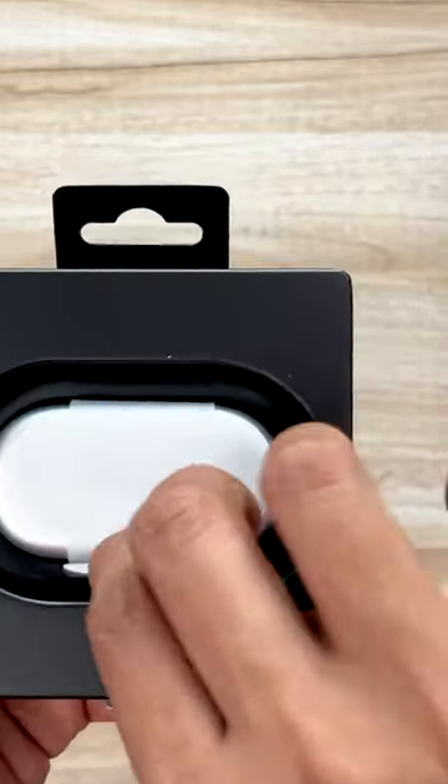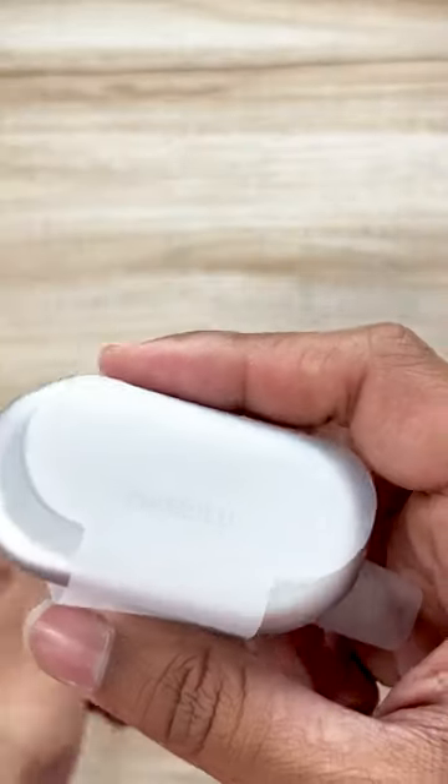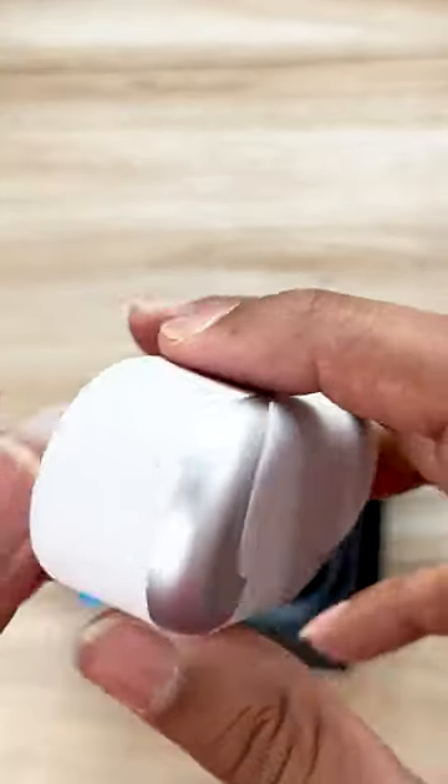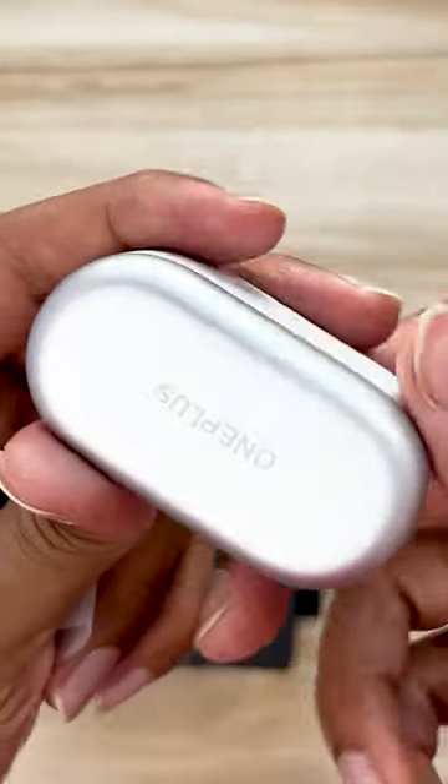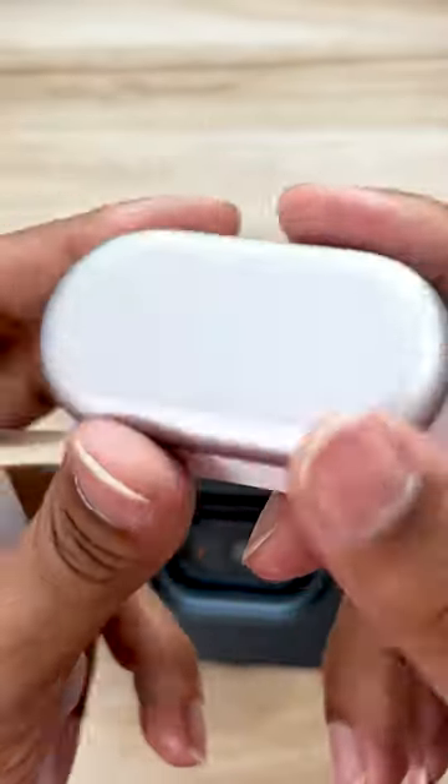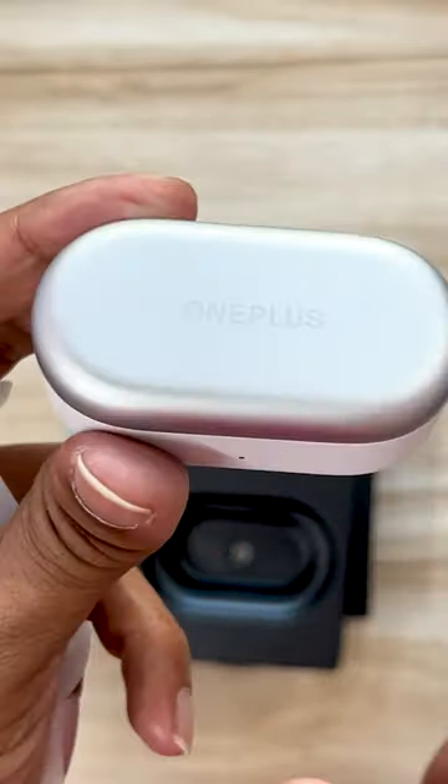Here is the OnePlus Nordbuds 2. It looks really classy. I really love the box — I think it's the first time I've seen a box like this from OnePlus for earbuds. I really love it. Truly, OnePlus, I think you've delivered something you could have given with the flagship earbuds. I really love the case.